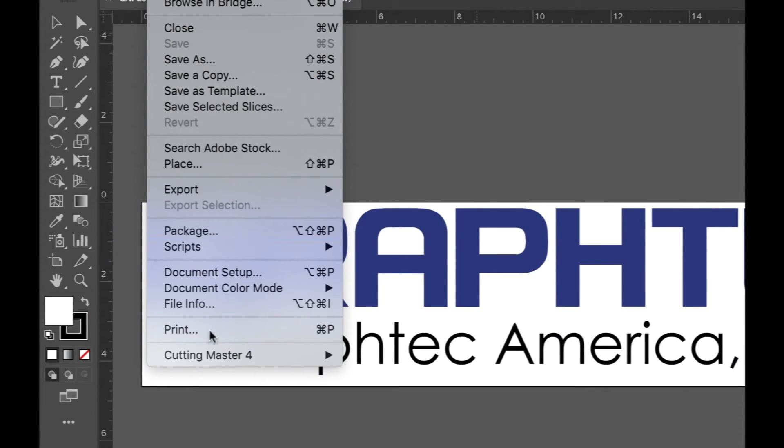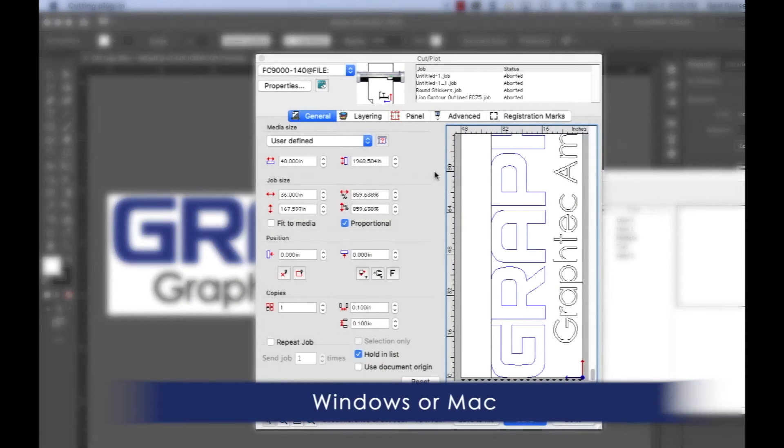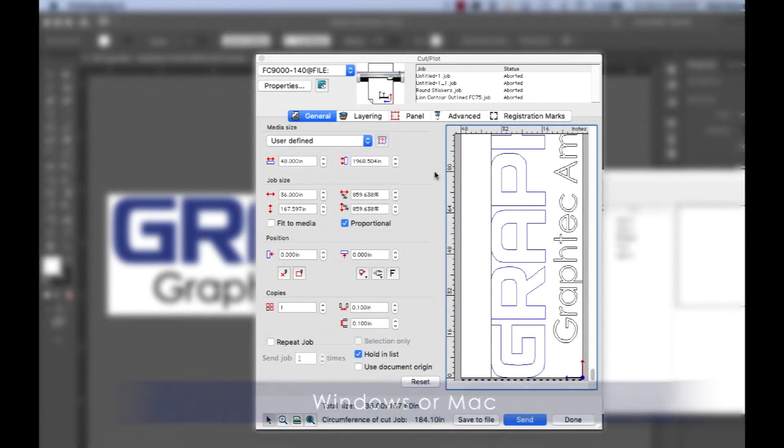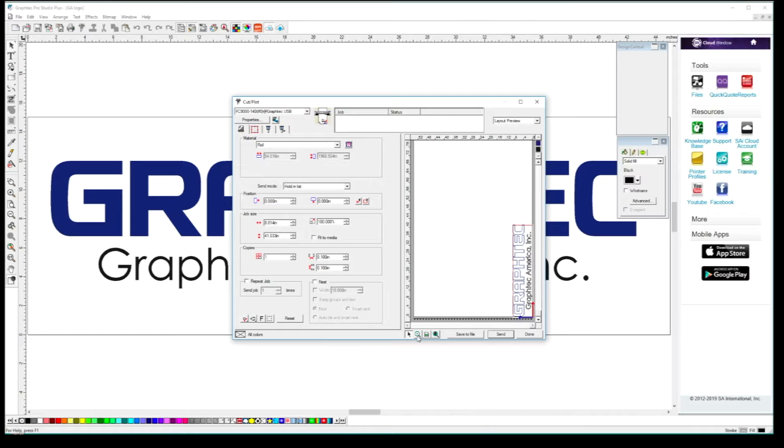Each unit sold includes an easy-to-use Cutting Master 4 plugin for the latest versions of Adobe Illustrator and CorelDRAW. It also comes with standalone GrafTech Studio and GrafTech Pro Studio design software.